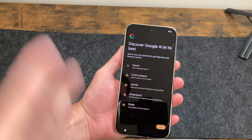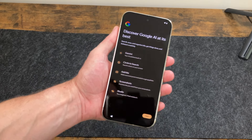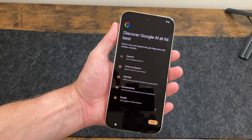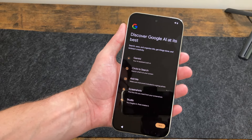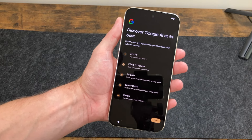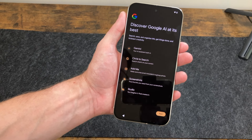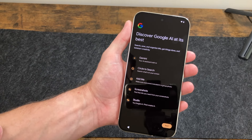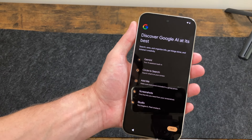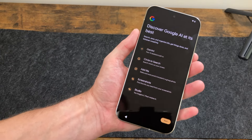Almost through setup, but one thing I want to note is all the AI features. AI has come to Samsung phones, now to Google phones, and iPhone is getting it as well. With the Pixel 9, Pixel 9 Pro, and Pixel 9 Pro XL you get Gemini, Circle to Search — which was first on the Galaxy S24 Ultra — Add Me to make sure everyone's included in a group photo, screenshot search to find information from screenshots, and Studio where you imagine it and Pixel creates it.